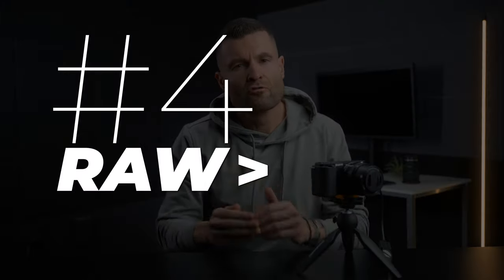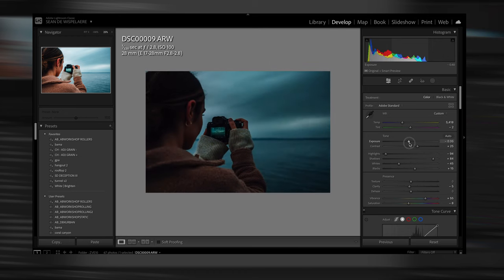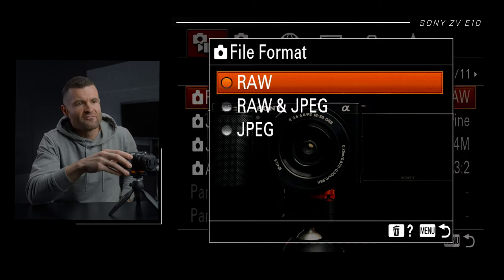Number four, RAW over JPEG. Shooting RAW, the files will be a little bit bigger, but they give you a tremendous amount more flexibility when editing in post — something like Lightroom or whatever you're using. The image has a lot more data, which lets you push the colors further, or if you slightly missed exposure, you can bring it back in post without the image looking too crazy. When you shoot JPEG, it's still possible, but you don't have nearly as much flexibility. To access RAW: go to your menu, tab one, page one, File Format — switch it to RAW.